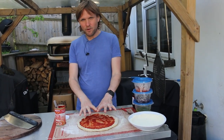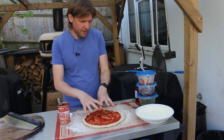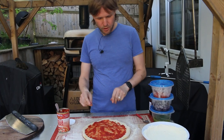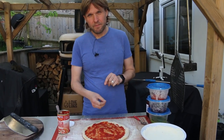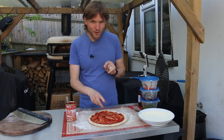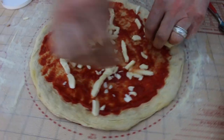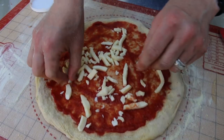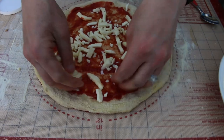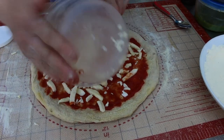Right, so we've got the tomato base and now we're going to put cheese on it — some mozzarella, red onion, and red pepper. Then when it comes out of the oven we're going to put a drizzle of wild garlic pesto. Let's get going — the mozzarella goes on there, and then we'll put on the red onion and red pepper.